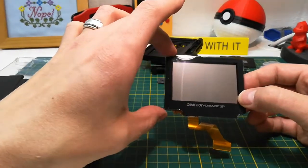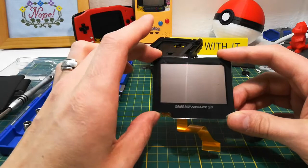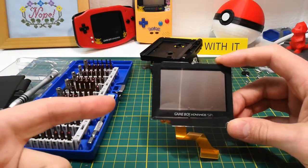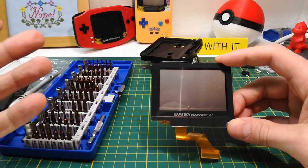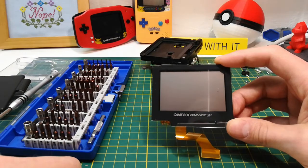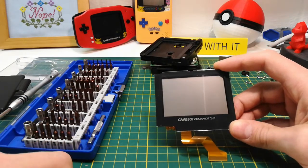Stay tuned — hopefully later this week I'll be uploading a video about how you can install this screen into a Game Boy Advance. I'll be getting the hardware for that shortly. Thanks for watching.